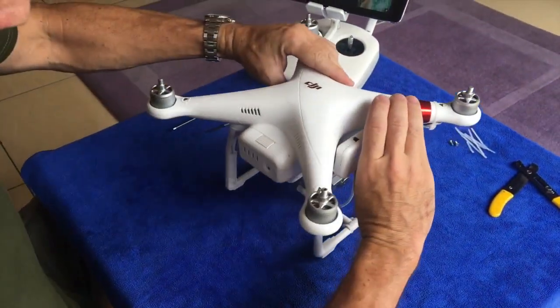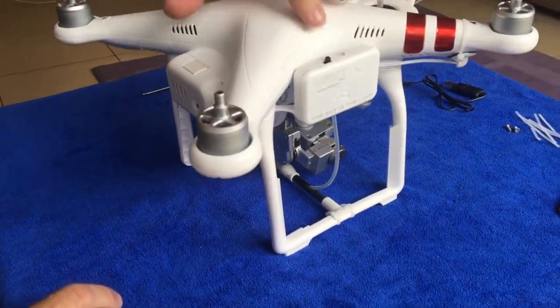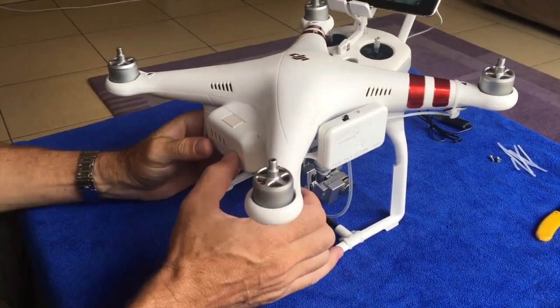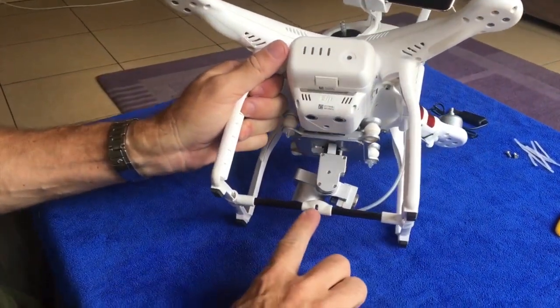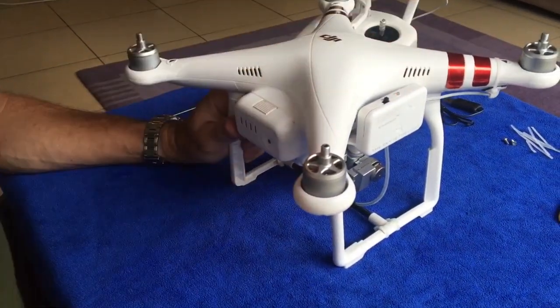Now turn it around. Switching to the front of the drone — the LED light will come on. We can switch it; it would have cycled once now — open, close. That's automatic; it doesn't need power from the drone at all.